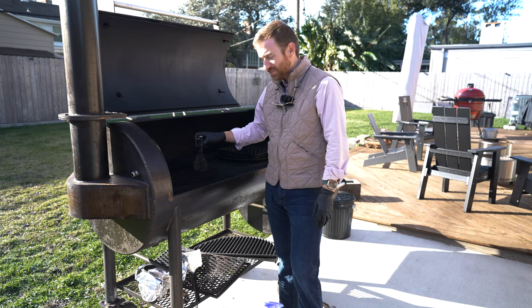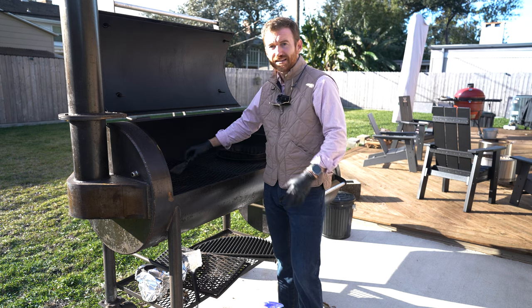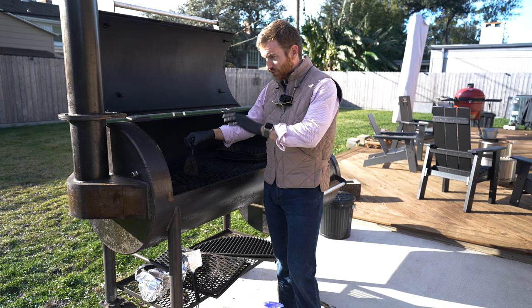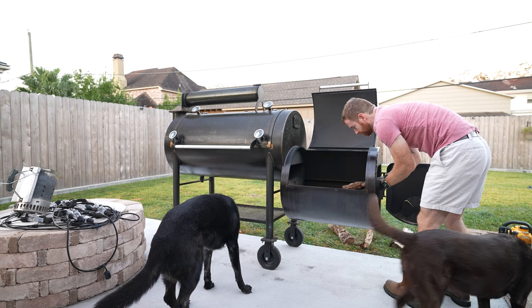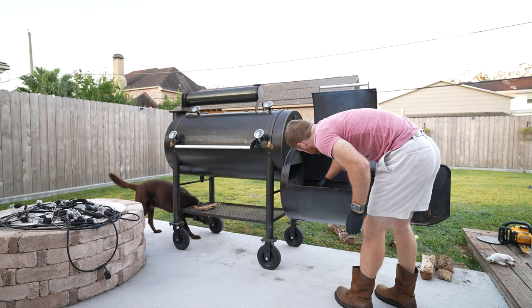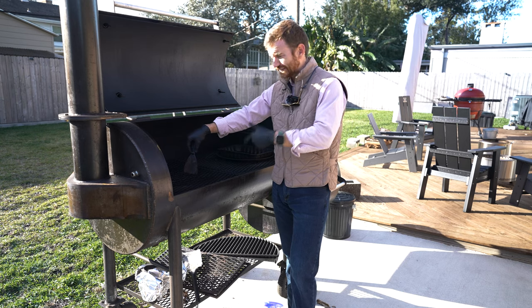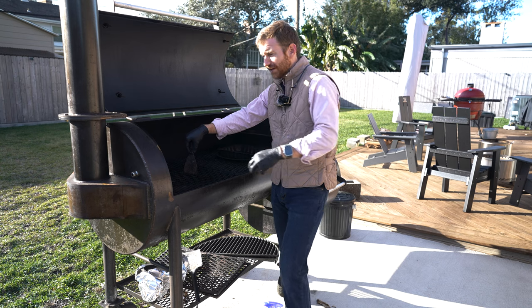You might be thinking: a year in and you haven't done any content? That is correct. I really wanted to get decent at using this before I made any content. What's the point of making offset content if I'm terrible at it? So it's been over a year — I got this in October 2021, ordered it in May 2021.